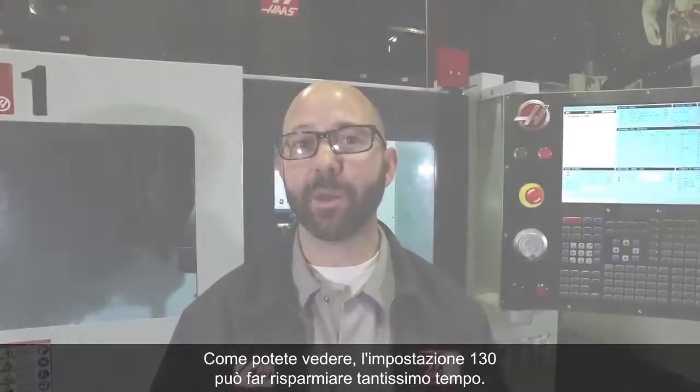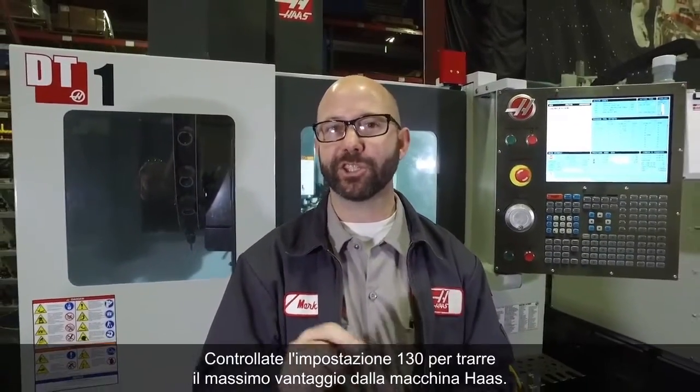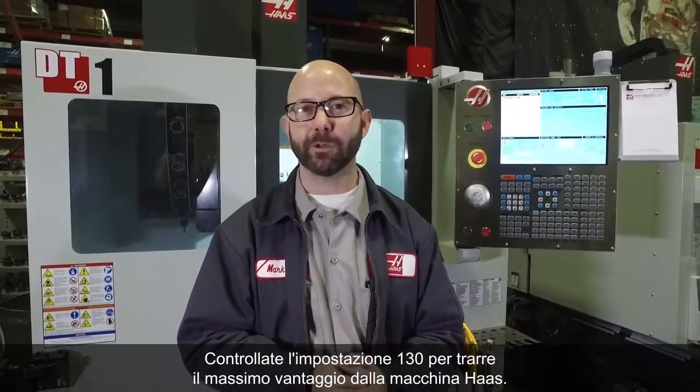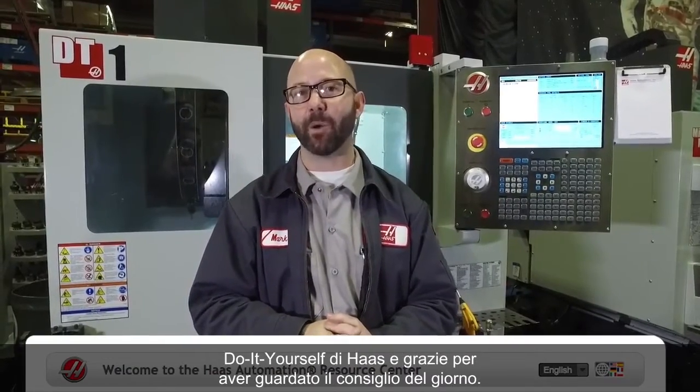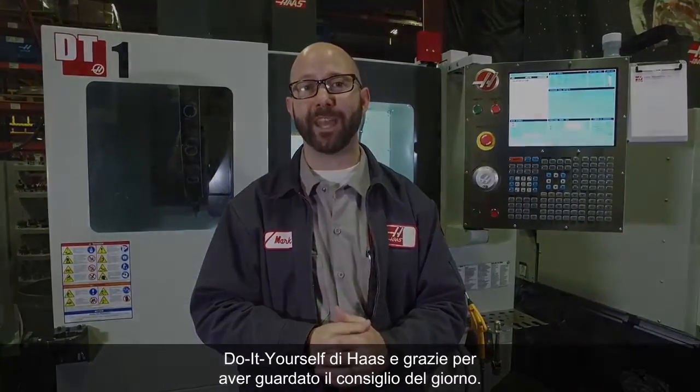As you can see, Setting 130 can be a huge time saver. Be sure to check your Setting 130 to get the most out of your Haas machine. Click on the link below for some useful tapping information from the Haas DIY site, and thanks for watching this Tip of the Day.